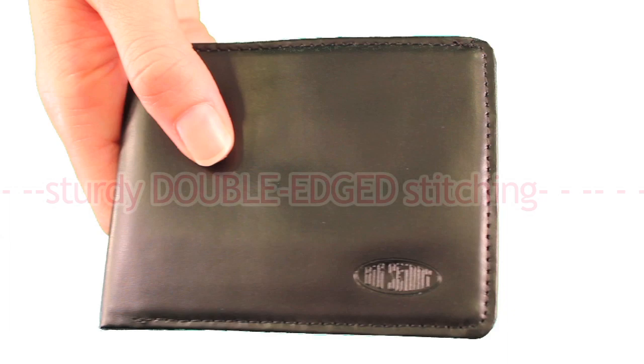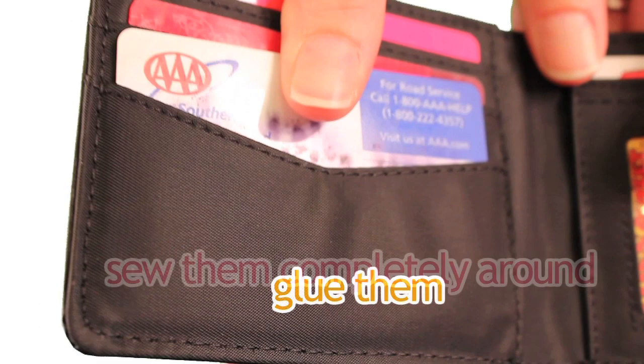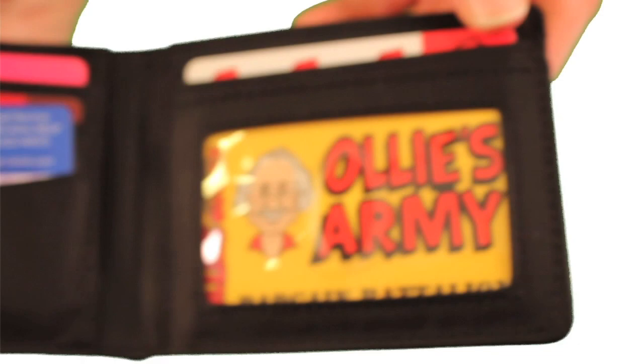Both the nylon bifold and the leather bifold feature a billfold area to accommodate cash and receipts, and the billfold sports a handy keyholder money divider. Both have sturdy double-edged stitching. We tuck the edges in, glue them, and sew them completely around to prevent fraying. Unlike other wallet brands, you're getting a quality bifold wallet that also comes with a one-year warranty.